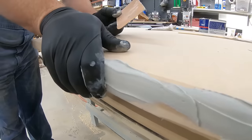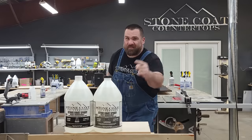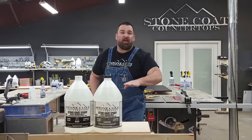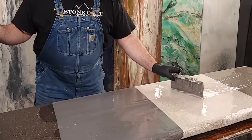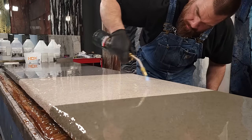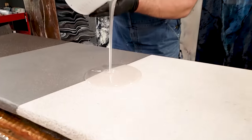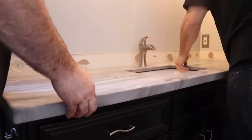We made this granite countertop out of a sheet of wood, these two special spray cans, and some durable epoxy. This stuff is tough, it looks real, and you can do this in your kitchen for under 250 bucks. If you can use basic hand tools, you can save thousands on your next DIY kitchen or bathroom project.